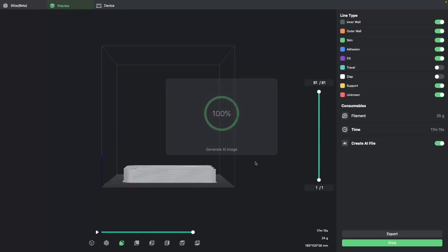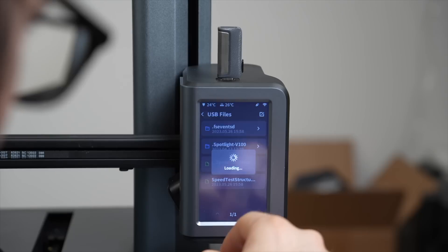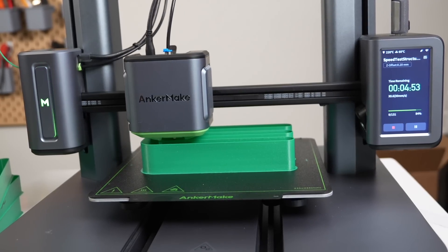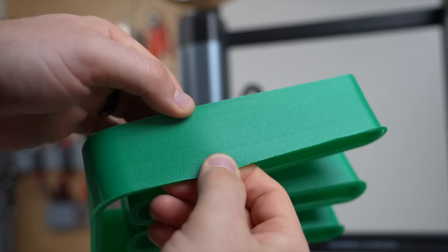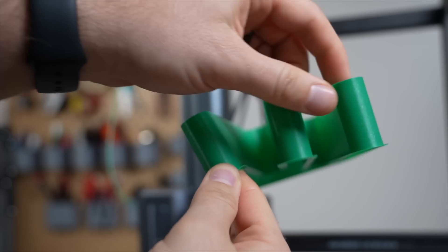I thought there was a chance that the Anchormake Slicer was modifying flow rates, so I exported from OrcaSlicer directly to a flash drive and printed from the flash drive with a range of 10 to 32 cubic millimeters per second, with the exact same results as before. My current conclusion is that the Anchormake M5 might have some sort of a firmware hard cap for flow rate, so anything above that gets dropped down and never exceeds that value.